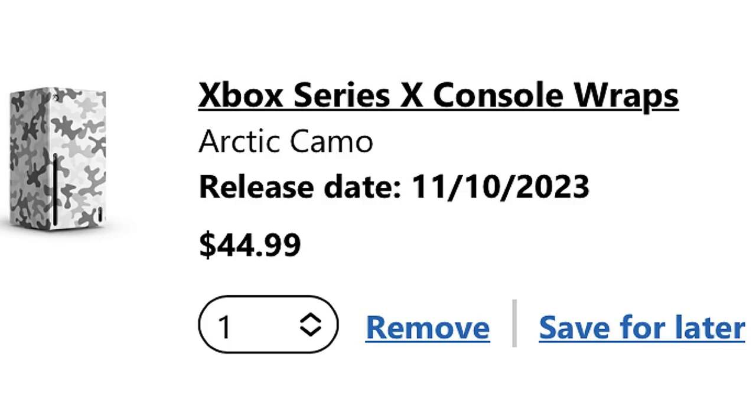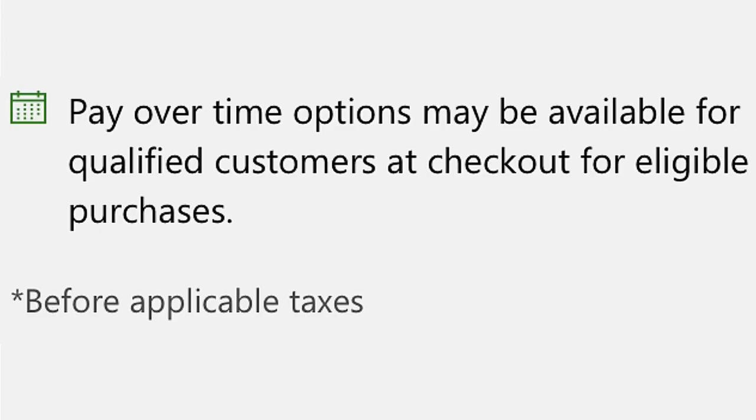These wraps are available starting November 10th, 2023. The Arctic camo is $44.99 and the Starfield one is $49.99 — about $5 more. As you can see, the release date right there says 11/10/2023. A pay-over-time option may also be available for qualified customers at checkout for eligible purchases before applicable taxes.